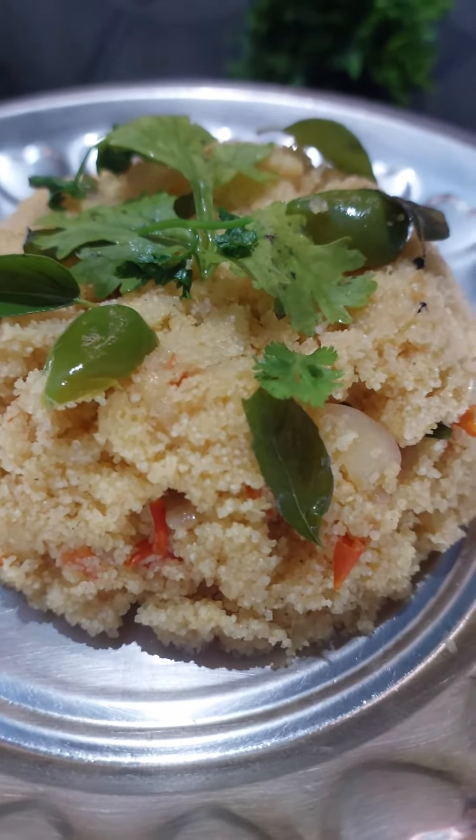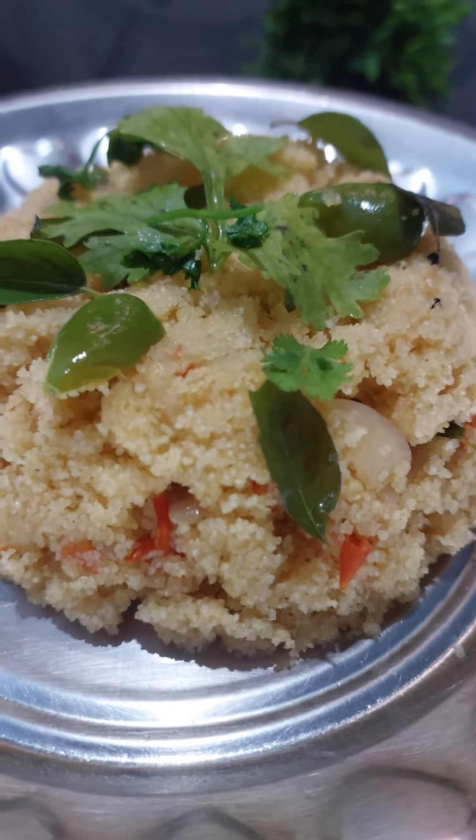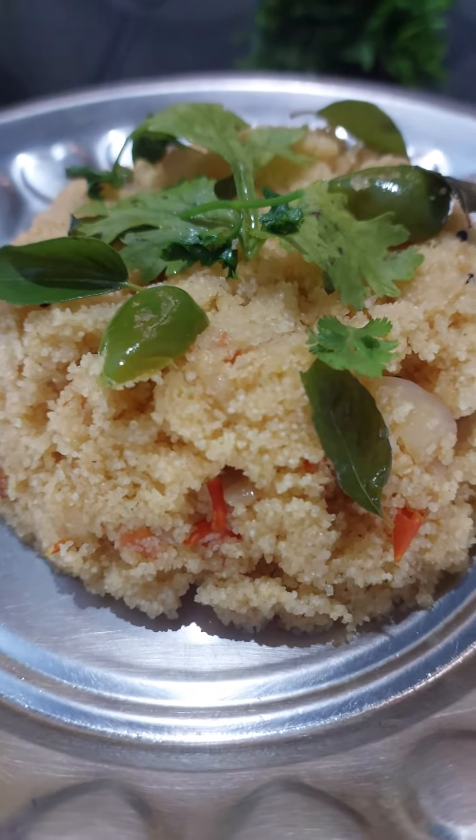Hi friends! Welcome to EveryDaySpecial! Today we will take a taste of a paratha or a pan bath recipe. It is a great taste — a breakfast and a morning breakfast.